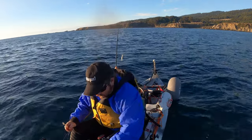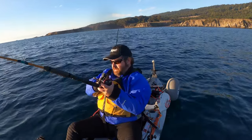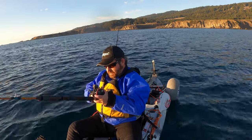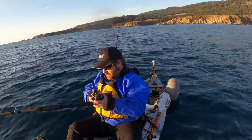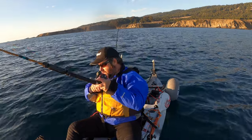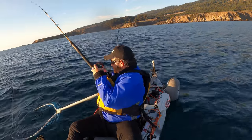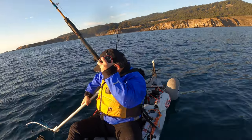Nice little — drop them back. There's a decent something. Probably another lingcod, let's see if this one's big enough though. I think this one might be big enough. I think this one's going to make it.